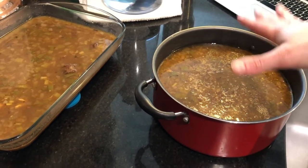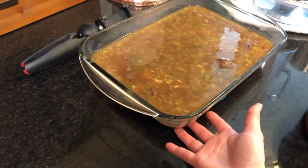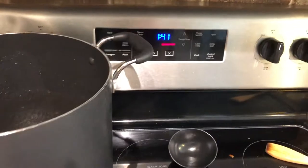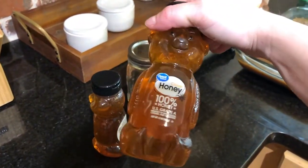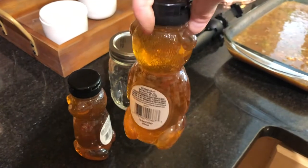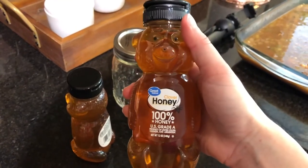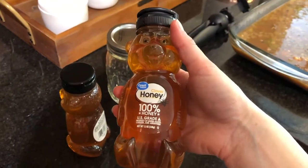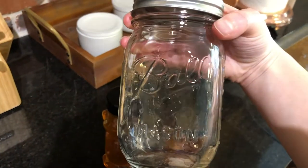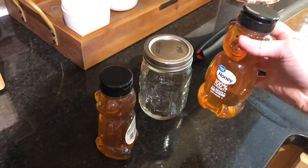We've got our gumbo in this pot that's going to be saved for tomorrow. Then we have some gumbo here that I put in this to help it cool faster because it's longer and more open. We still have some gumbo in there that's working on cooling. Another thing we have to do today is that I keep having problems where I buy honey in these little plastic containers — it keeps crystallizing. I read that in order to stop that you have to put it in glass. We tried to look for a glass jar of honey but it was all super expensive, so I'm going to put it in this Mason jar and hopefully that's going to help it stop from crystallizing.